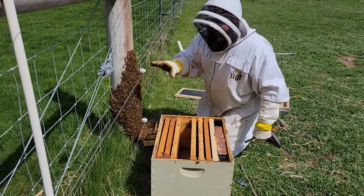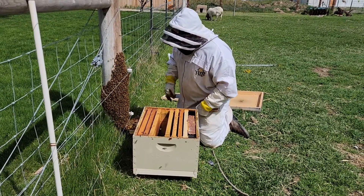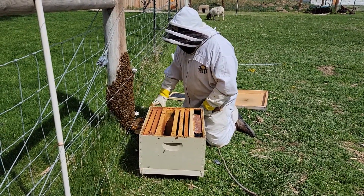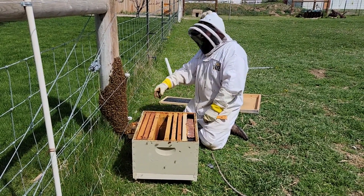I've already turned the electric fence off for my benefit so we don't have an issue with that or kill any bees in the process. I've set down my inner cover and a frame here - you can see they're already starting to climb down on it.